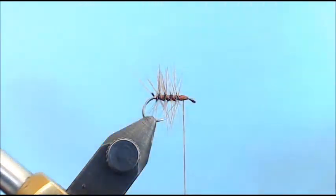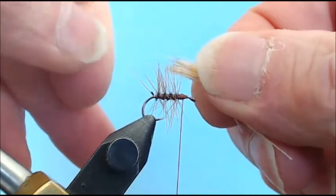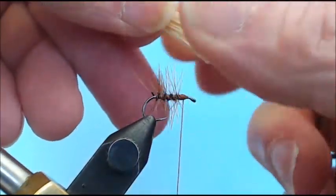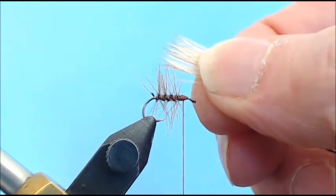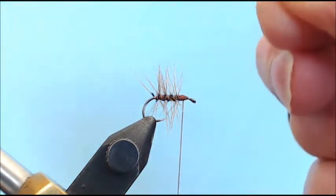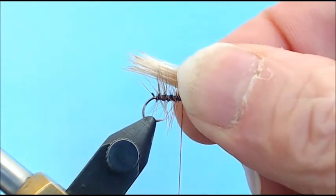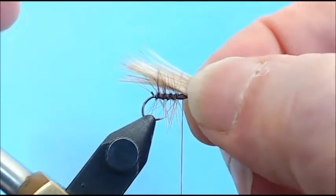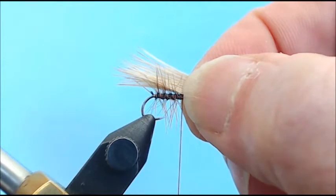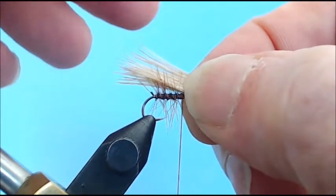I'm using bleached elk hair — nothing shorter than this length, which is easy to handle without losing everything. I used a regular hair stacker after combing it out and getting all the underfur out. One thing I see a lot of novices do is not spread the hair out and pull out the long hairs that didn't quite stack. Really what I'm looking for is any butt end of a hair that got turned upside down in the stacker, pointing outward. I want to create a nice square wing just a smidge past the bend.